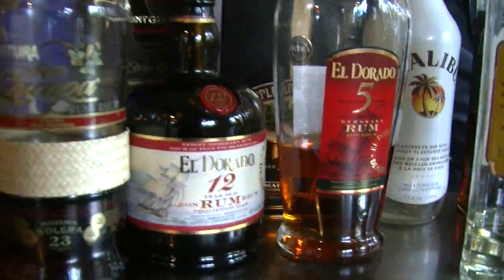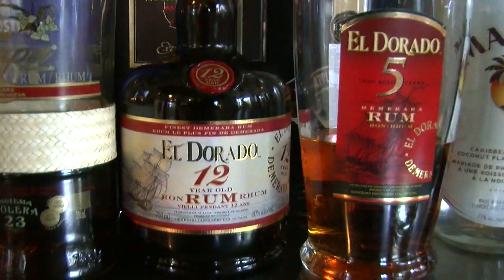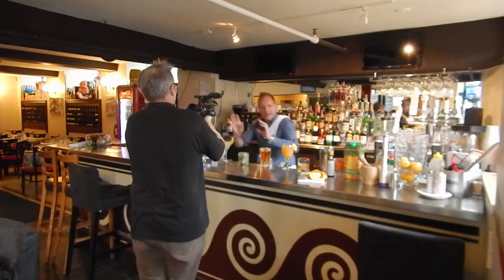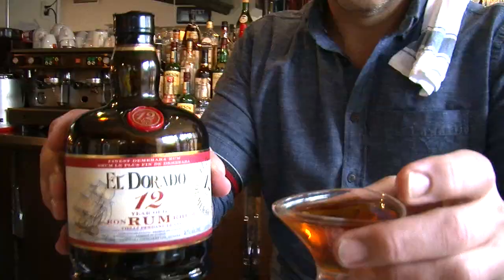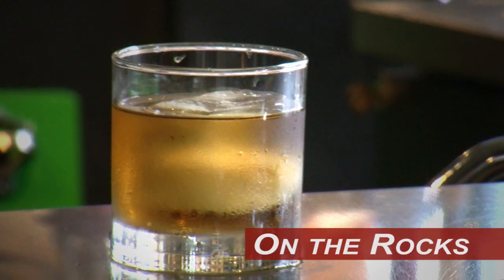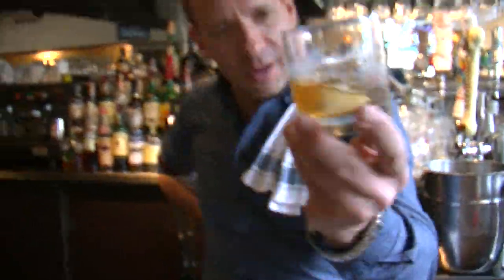If you are drinking a fine bottle of rum that has a number on its label designating its age, forget about everything I just said. Don't do anything other than this: take a really nice, gorgeous, juicy piece of ice and put it into a glass. Just pour that aged rum over the big piece of ice, let it get to meet itself for a couple of minutes. Because when it's aged like this, that's all you want to do to your rum. And that, my friends, is all you really need to know about rum.